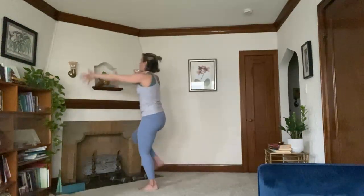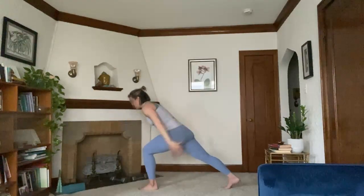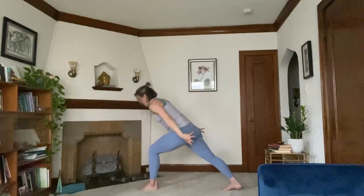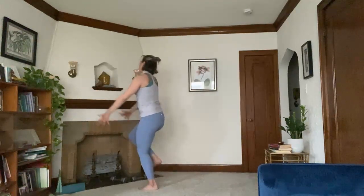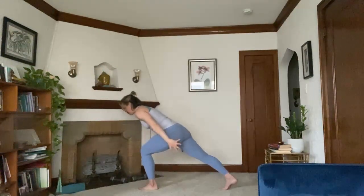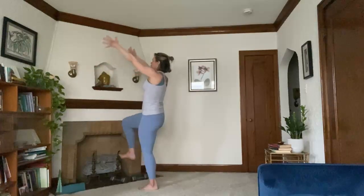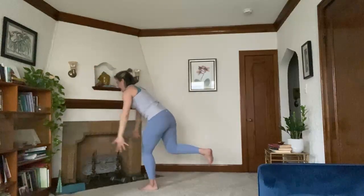One more. Step it back. Now we're taking it slow motion. Weight comes into the left foot. Inhale, slowly rise, drawing right knee with you. Slow motion — step it back. Feeling that left outer glute engage. Inhale, slowly draws right knee. Exhale, slowly steps it back.